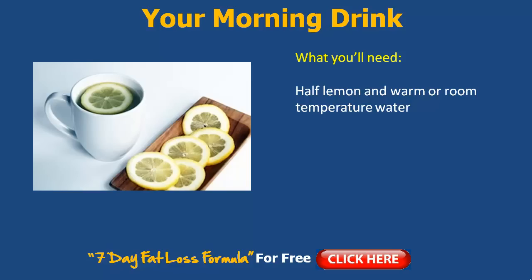Literally half a lemon. Go out and grab a fresh fruit lemon — don't use the lemon juice you find in bottles. Fresh is the best. Go out and grab a fresh lemon at your local supermarket or green grocers. All you need is some water — warm water or room temperature is good too, so it's not too much of a shock in the morning.